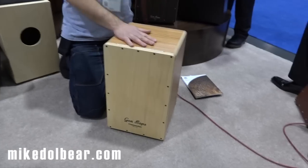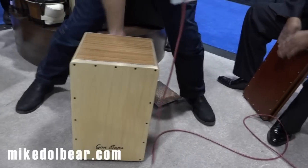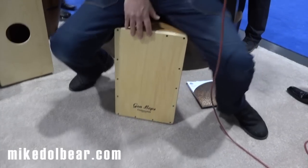So this is a totally collapsible Cajon — very, very cool. And you might think because it's collapsible it doesn't sound very good, but it actually sounds great.